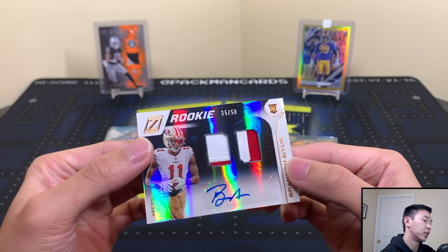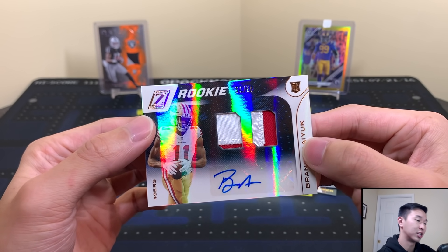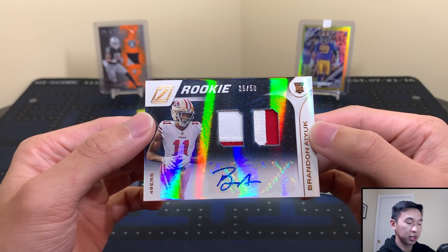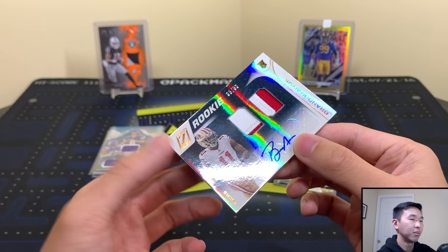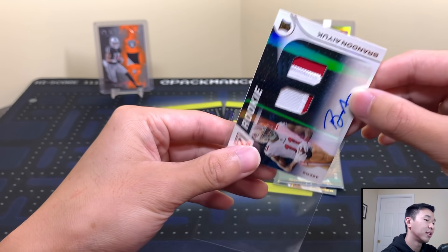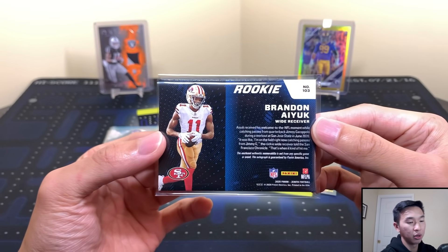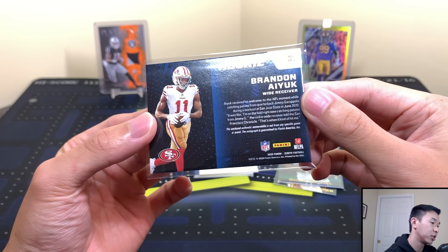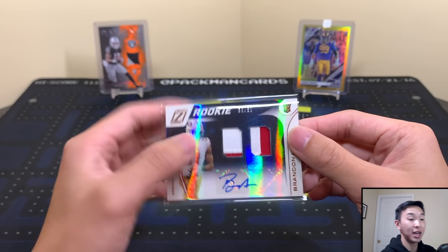Brandon Aiyuk, 35 of 50 — nice for the 49ers. I'll sometimes be peering over because if the reflection isn't shining well on my phone I have to check the number. Yeah, 35 of 50 Brandon Aiyuk — he was a first-round pick, maybe mid-20s. I'll take that. Got a sleeve cut, and overall it's a pretty nice looking card. I think I just reverse-jinxed myself saying the condition looks really good — now I'm going to find a big ding when I inspect it.